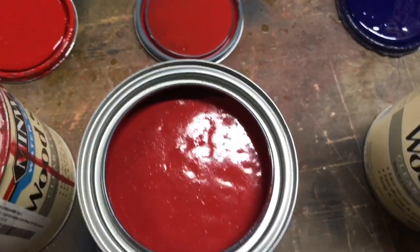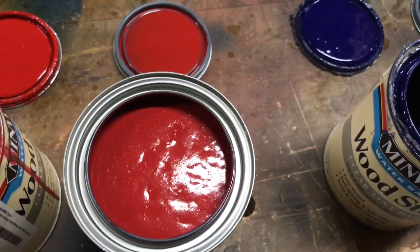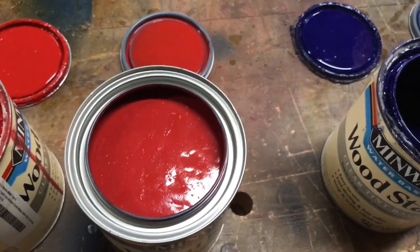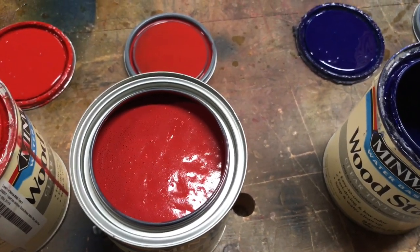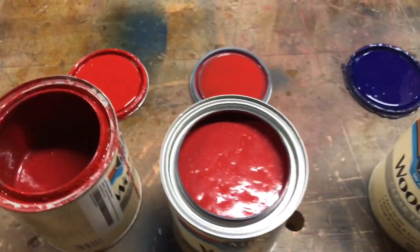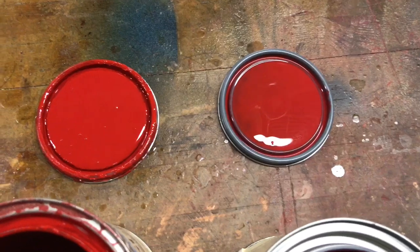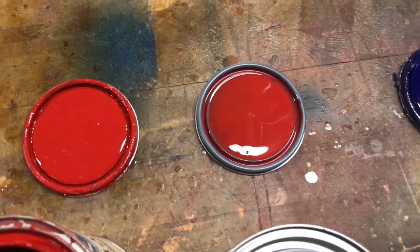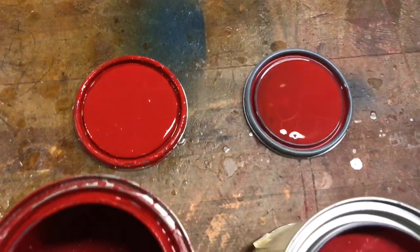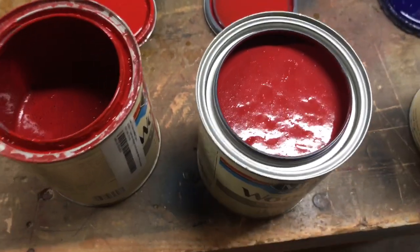And this is Crimson from Home Depot. You can get these colors not only at Home Depot, but at Sherwin-Williams and True Value. I have not shopped at those other locations — that's what I was told by the representative at Minwax. So a pretty close color there: Scarlet on the left from Lowe's, Crimson on the right from Home Depot.